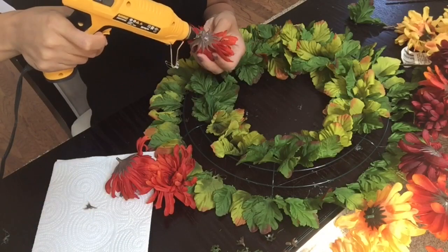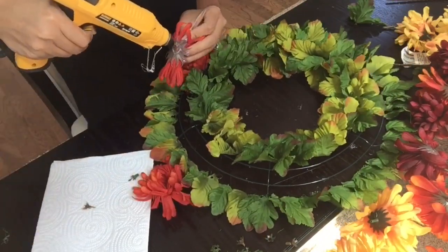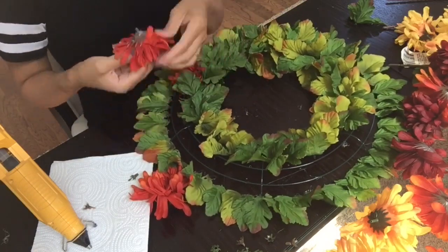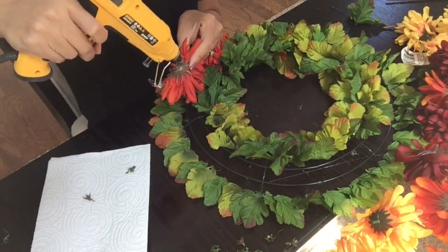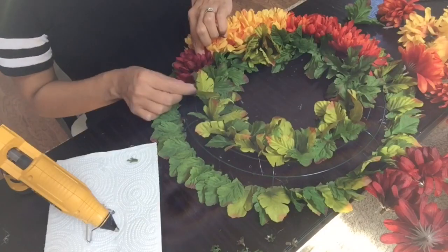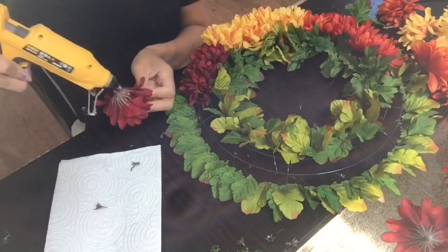Next I'm going to add a generous amount of glue to the back of my flowers and add about three to four flowers for each little section, going by different colors. Here I'm doing the orange color, then I'll switch over to yellow, and then burgundy. I did about four flowers for each section. Continue this step until you are completely done adding all the flowers and your wreath is nice and full.